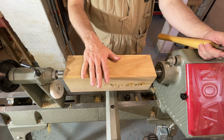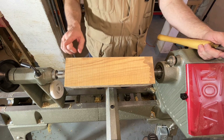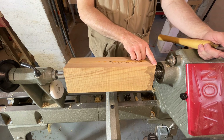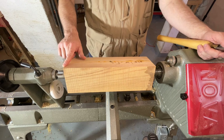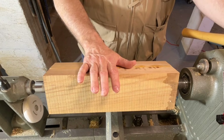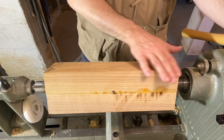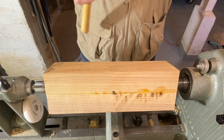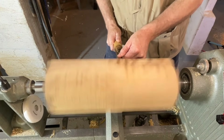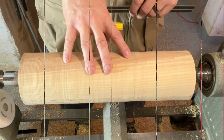We've got our blank mounted between centers and it's time to turn this into a cylinder just like we did in lesson 1. A quick tip on a large turning blank like this: you might want to run this through your table saw with the blade beveled and just take off these corners, which will speed up the process of getting to a cylinder. I'm going to go ahead and turn it as-is. I'll start the lathe at about 600 RPMs, get the sharp edges off, and then increase the speed.